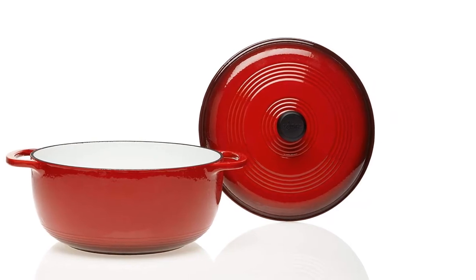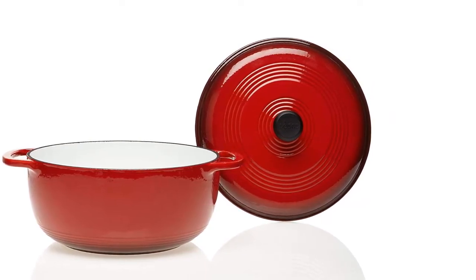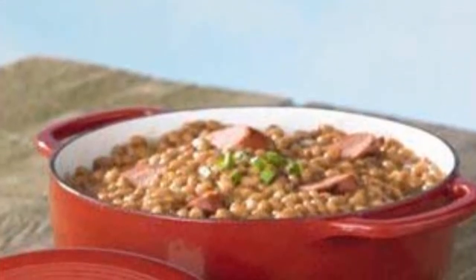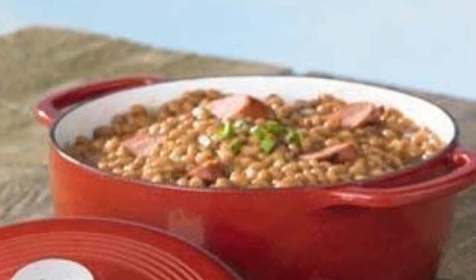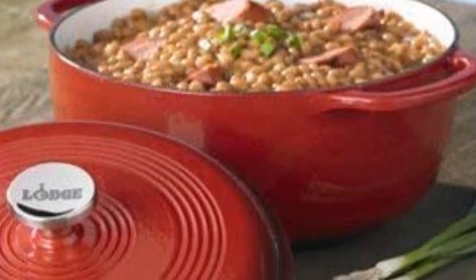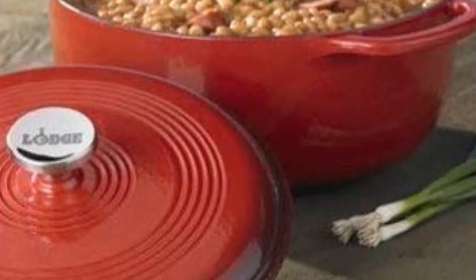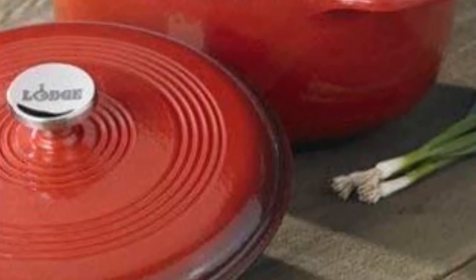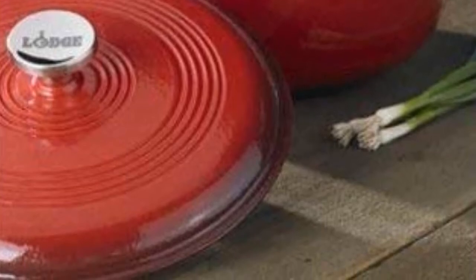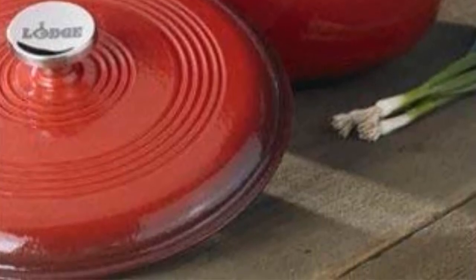Lodge color porcelain enamel on cast iron cookware is cast from molten iron in individual sand molds. The porcelain surface eliminates the need to season cast iron. The cast iron vessel has superior heat distribution and retention, evenly heating the bottom, sidewalls, and even the lid. The tightly fitting lid seals in moisture, and the excellent heat retention reduces the amount of energy needed for cooking. Three layers of very hard, glossy porcelain enamel are chip-resistant and easy to clean.